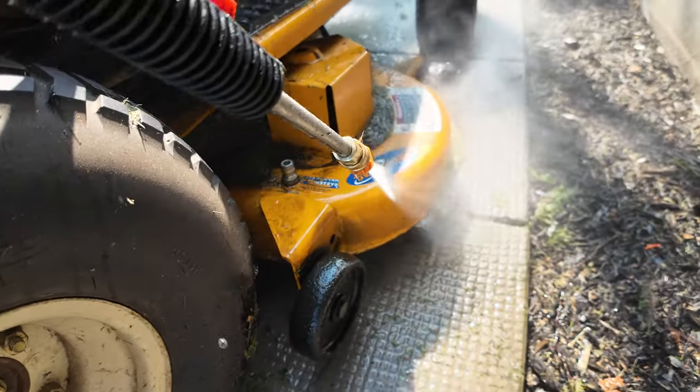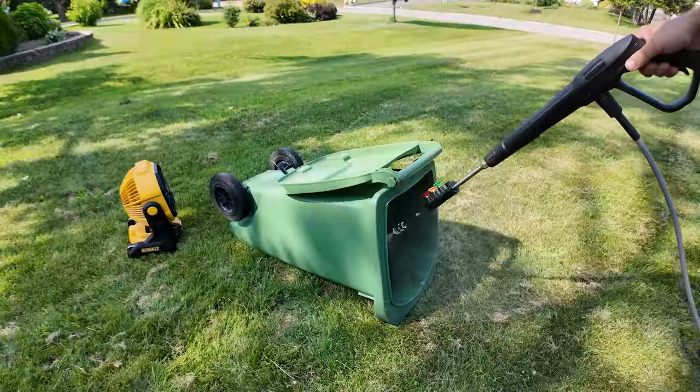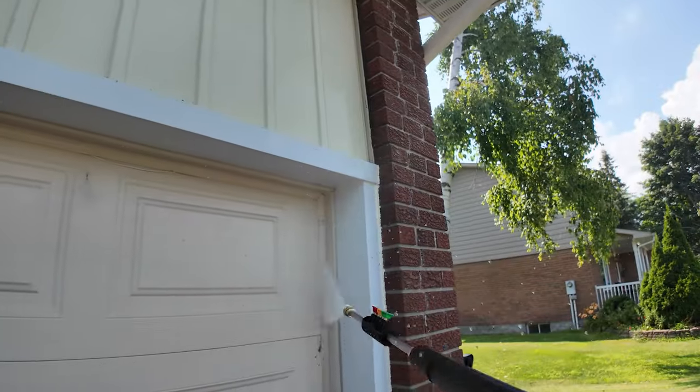This pressure washer is also excellent for maintaining lawn equipment, cleaning driveways, washing garbage bins, cleaning your house, and washing your walkways.